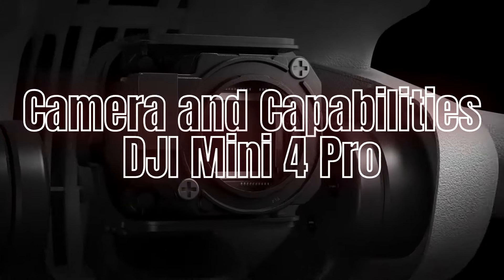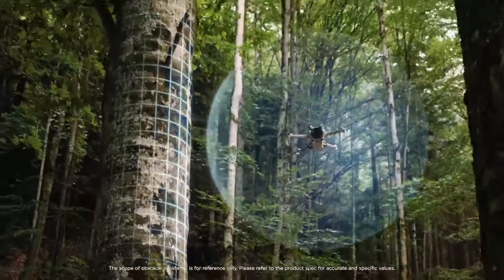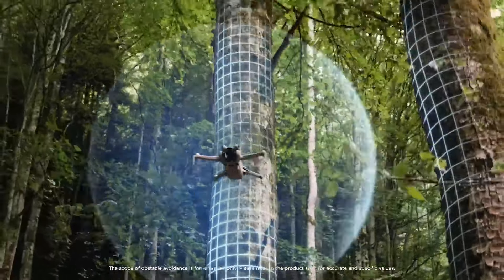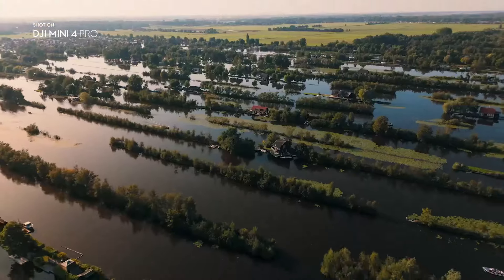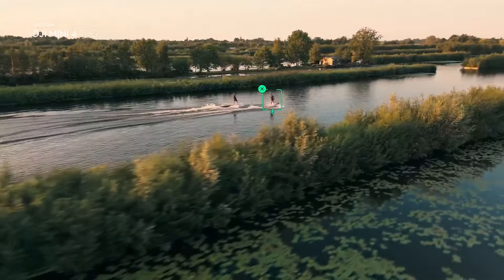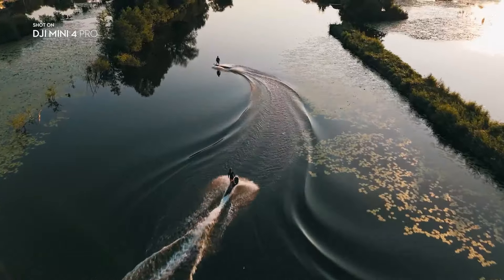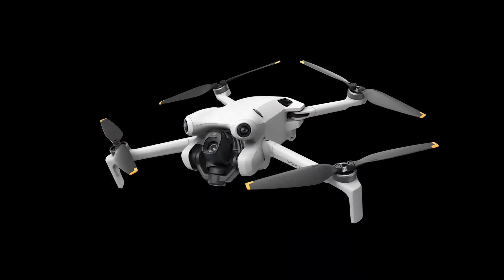Camera and Imaging Capabilities — DJI Mini 4 Pro: The Mini 4 Pro features a 1/2.3-inch CMOS sensor capable of capturing 4K video at 30 frames per second and 12MP still photos. While the camera quality is impressive for its size, it is designed to be accessible and user-friendly, making it perfect for hobbyists and casual photographers. The Mini 4 Pro also supports various intelligent shooting modes, including quick shots, which helps users capture cinematic shots with ease.